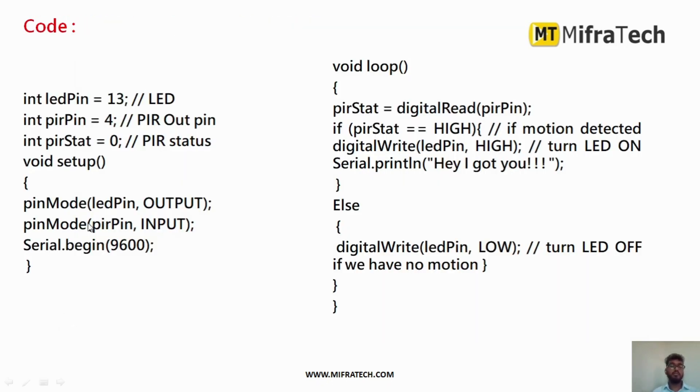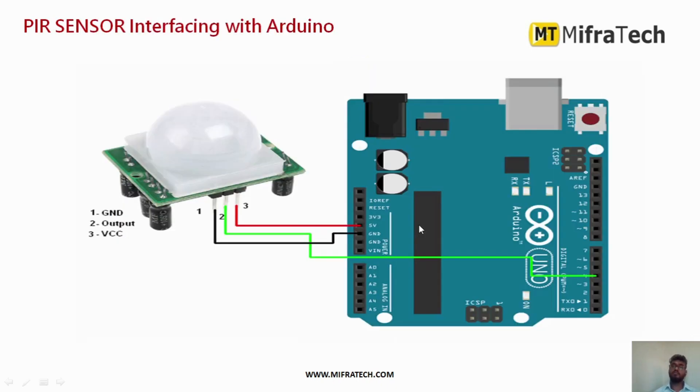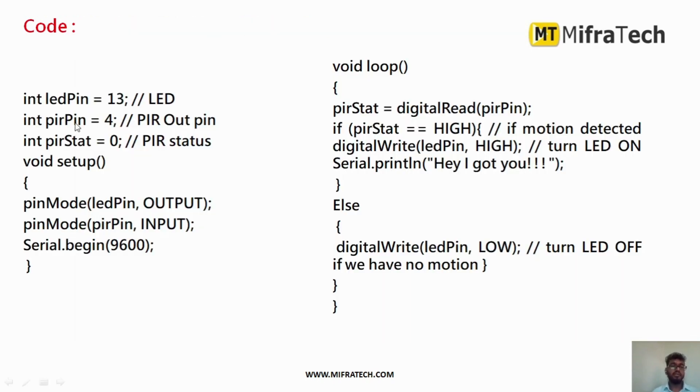This is a simple Arduino program. Whenever the sensor detects motion, it will turn on the LED; otherwise it will turn off the LED. I define the LED connected to pin 13 and the PIR sensor connected to pin 4. I define a variable 'PIR status' initially set to 0. In the setup, I set the LED pin as output, PIR sensor pin as input, and initialize serial communication with Serial.begin at 9600 baud rate.